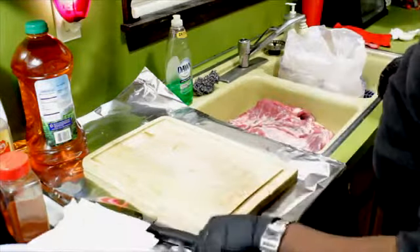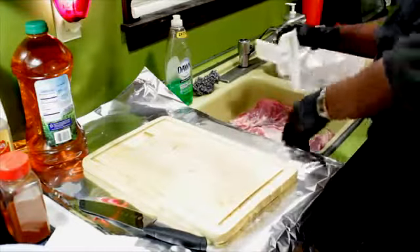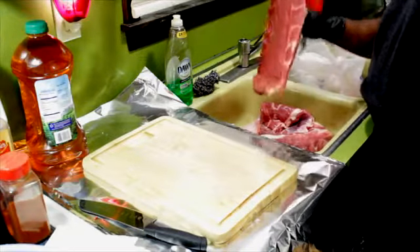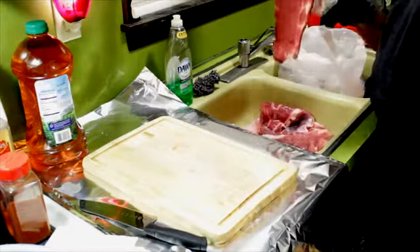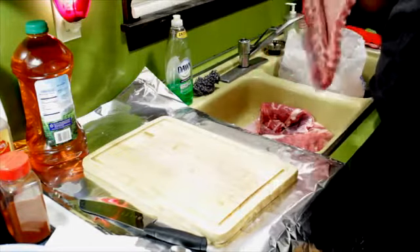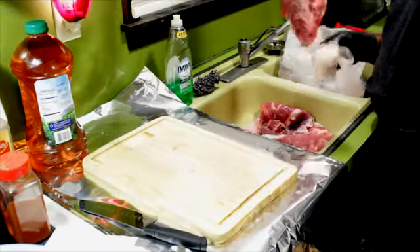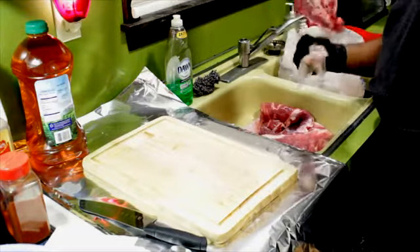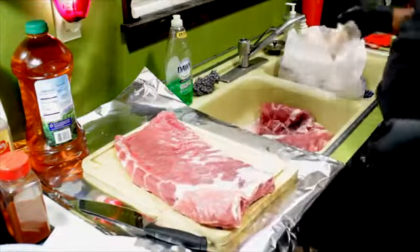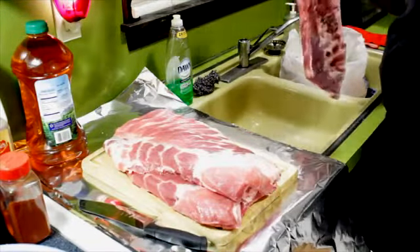Now I'm ready to start patting the ribs dry. I'll grab a paper towel and just hold the slab up by the bone side and pat it dry. You may not get it completely dry, but that's fine. Then do the other side. This one's a little smaller than the other two, but that's alright — it's going to get eaten anyway.